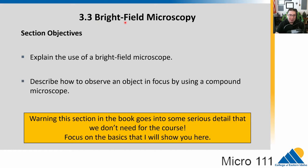Chapter 3.3 is all about what we call bright field microscopy, which is basically shining light through something and looking at it. We'll talk about how we use a compound microscope to observe and focus objects. Big warning: there is a ton of detail in the book that we don't need. We're focusing on the basics, and we'll do some of this in lab.